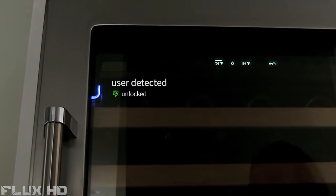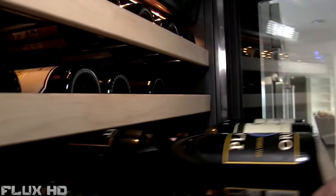With built-in proximity detection, SmartCube can detect when you're in range and lock automatically, then re-lock when you leave.